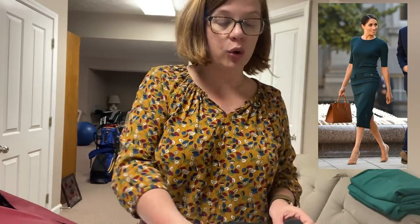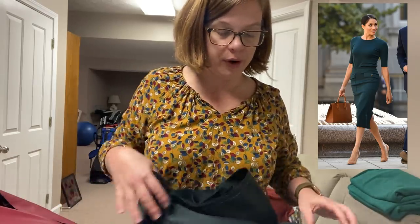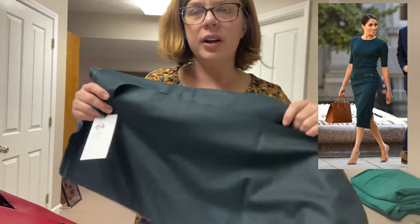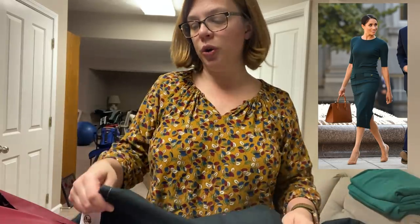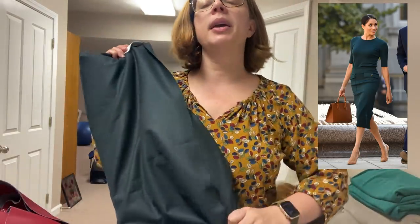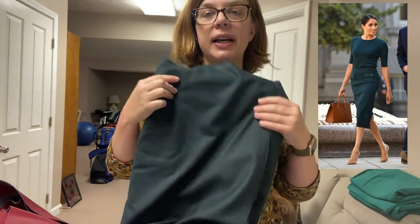I have this gorgeous wool from Minerva. Oh, that color comes over — it's like a bottle green, it's just gorgeous. It's suiting weight. So I'm going to use this — I still need to find some merino wool.